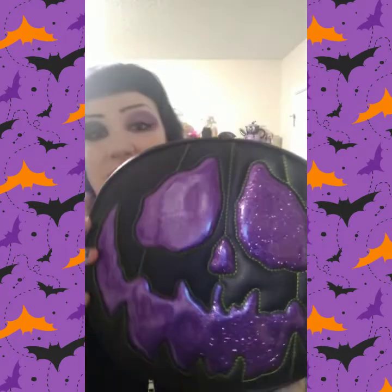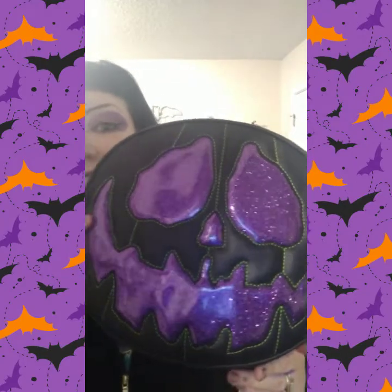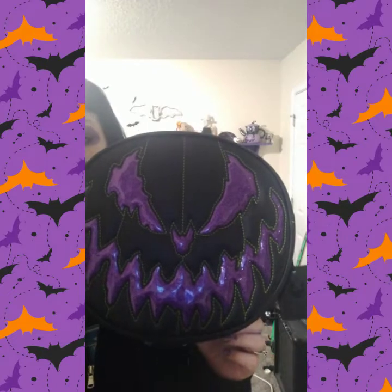Oh my god, if you know me very well, you know that I love glitter! It has two faces — this face, which I don't know which I like better, or this face — and this one kind of looks like a bat's head.